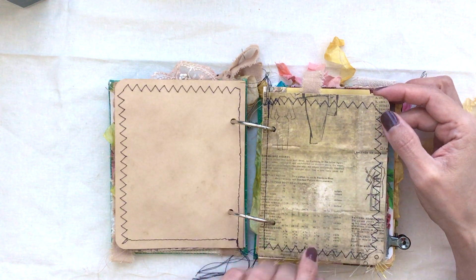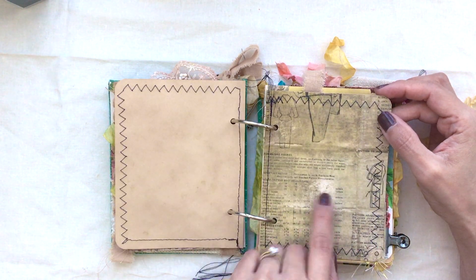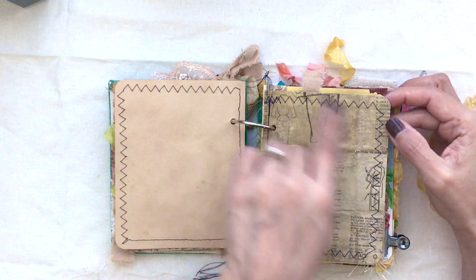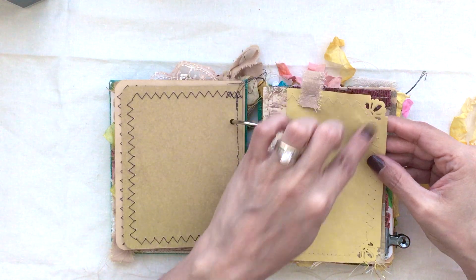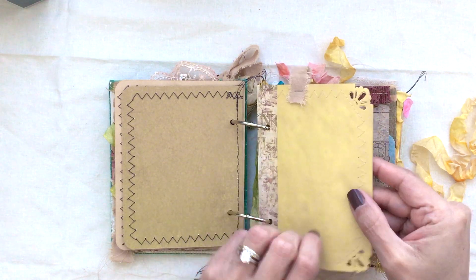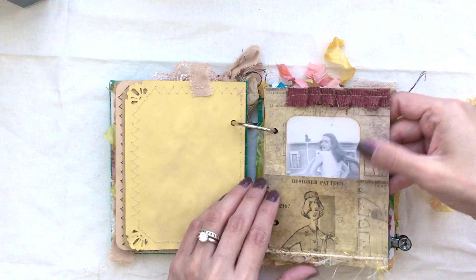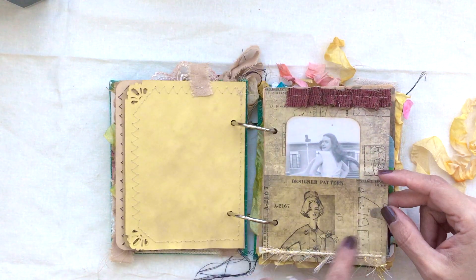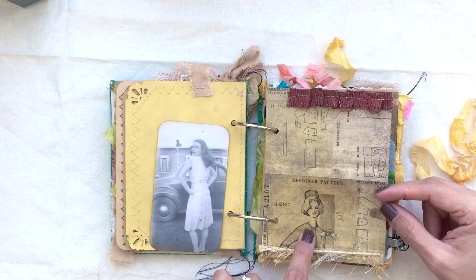Here is cardstock from a Tim Holtz card collection — I can't remember what card pad it is, but it's so pretty. It has all these little seamstress-kind of things, so I sewed all around it. Here you could put a photo or journal. Here's another little journaling spot with a tag — it has some punched edges and has been reinforced as well. This one I put two pages together and sewed them to give the paper a little more substance.